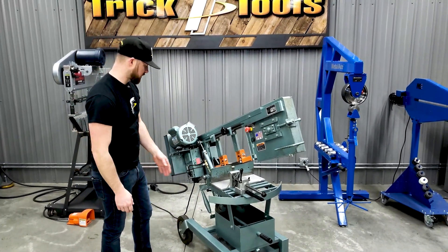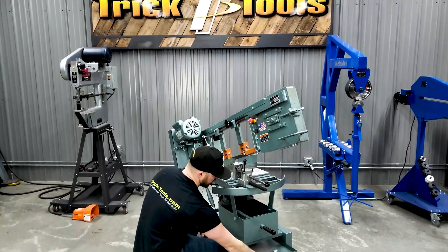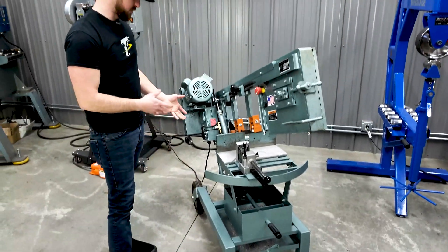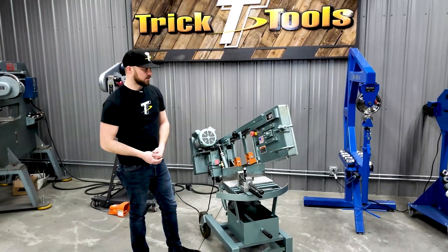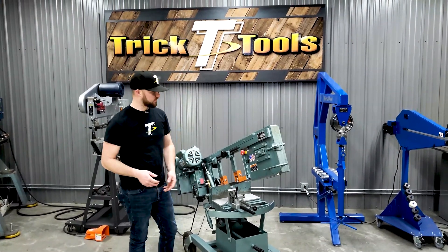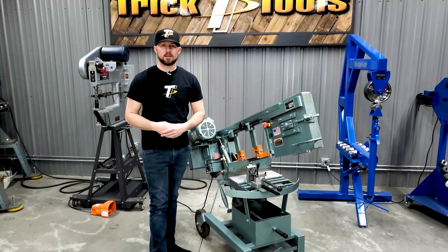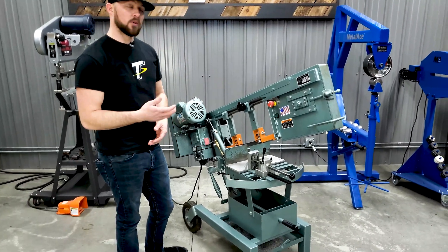There's a chip tray on the bottom here that holds and catches a lot of the chips that fall. It slides out, making it real easy to clean. This is our saw that we use here in the shop, so it's a little scratched up from the work we do on it. These saws really take a beating — I've seen saws that look like they've been around for 150 years but they're still going strong because they're just built well with real high quality components. Everything's made of metal, no plastic parts that wear out quickly. It's built to last and do the job over and over.